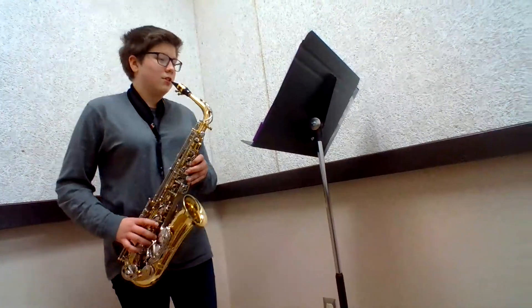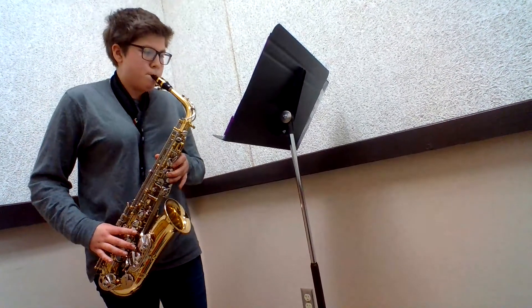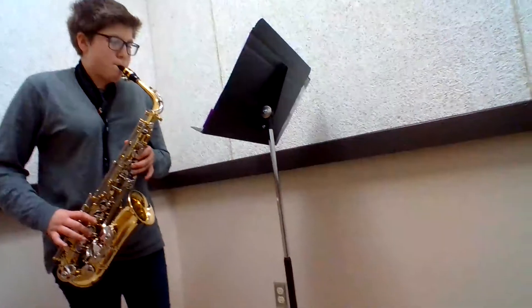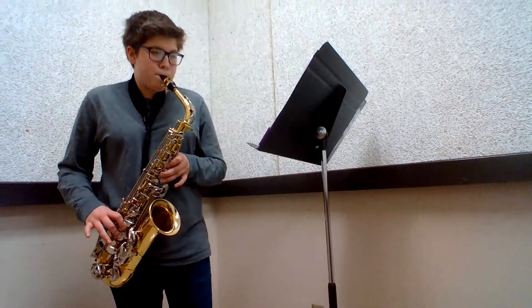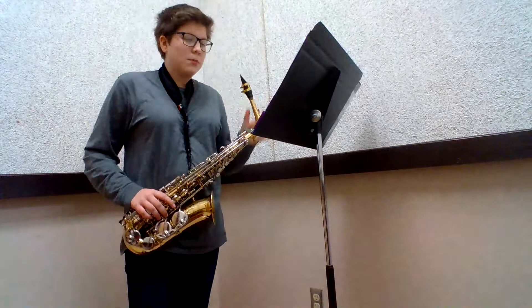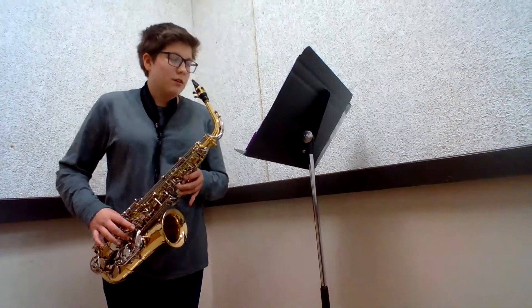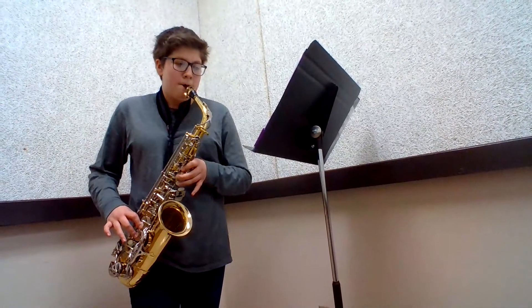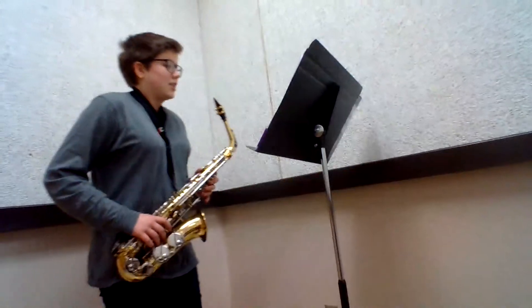Or we have lower notes like this. But overall, most of the notes you'll see will be like G, D, E, and A — stuff around that octave.